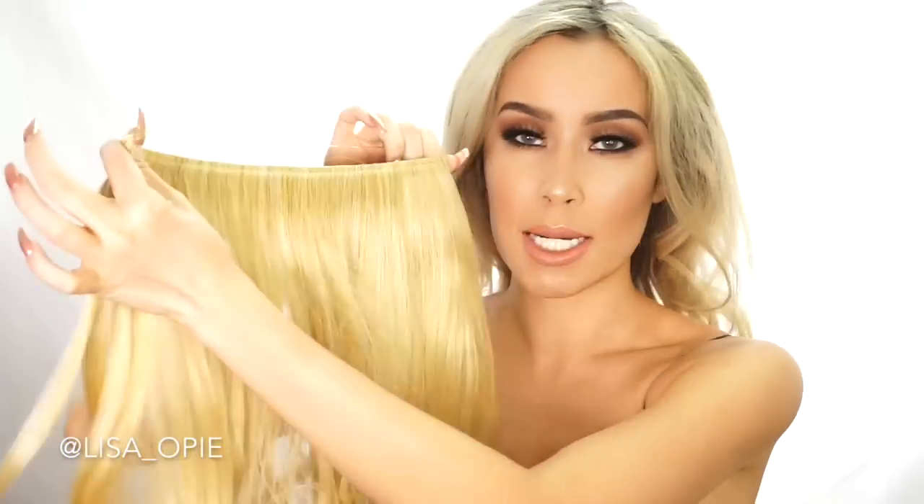It's very affordable and this is their double volume range which I really like — it's enough to make a difference. But if you want va-va-boom, like a real noticeable difference and you still want to use the halo type, then there's the Hidden Crown, which will give you a full set of extensions type of volume. It's very intense — I've seen it and it's beautiful, it blends really well, and it still doesn't damage your hair.